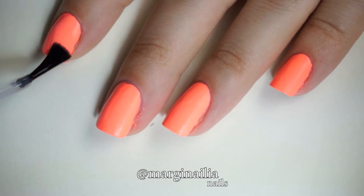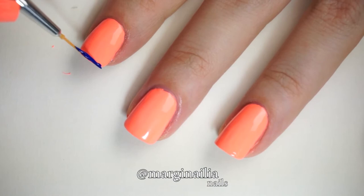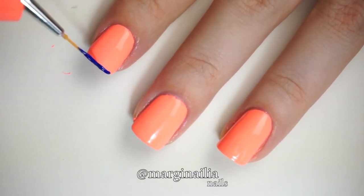Then I apply a coat of fast drying top coat — this is Sesh Viet — before I begin painting. At the free edge of each nail I paint a thin blue line which will act as the ground.